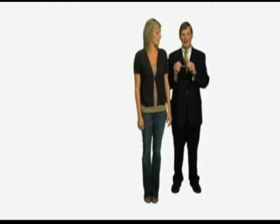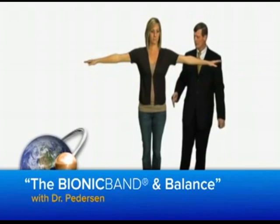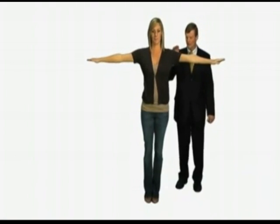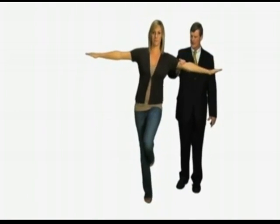I'd like to demonstrate balance. If you could hold your arms out and resist me, again with your feet together, I'm going to push on one side of your body. Now this will help you determine your balance if you'll pick up this foot — the same foot that I'm going to push on the side of.